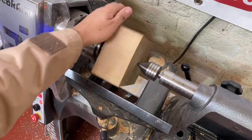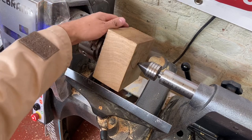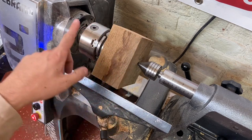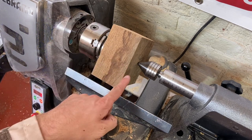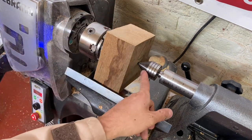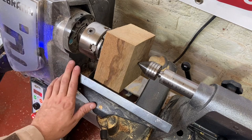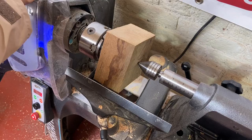My challenge now is to turn this block into a winged mortar for the pestle I made earlier. I've mounted it on the chuck, on the faceplate disc that comes with the chuck. I'm going to square this edge off nice and carefully, put a dovetail chucking point in the bottom, then reverse it round and start to cut out my bowl. Wish me luck.